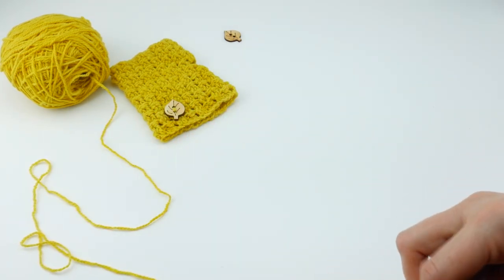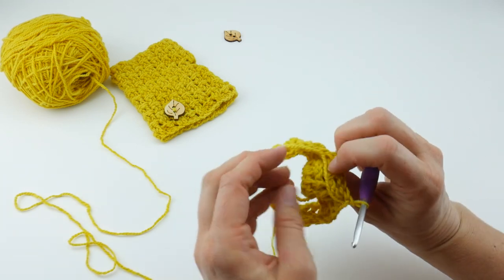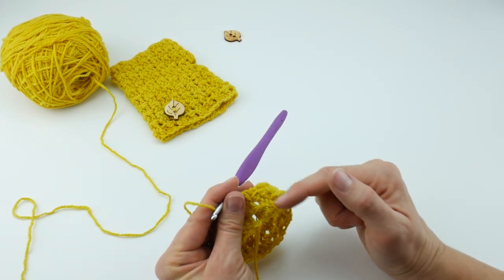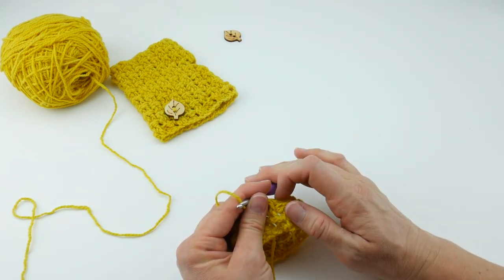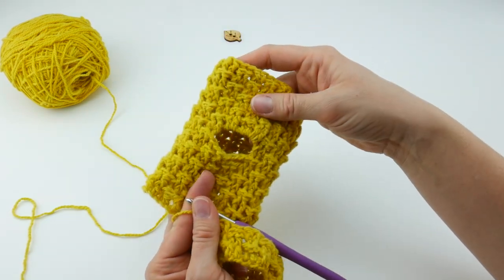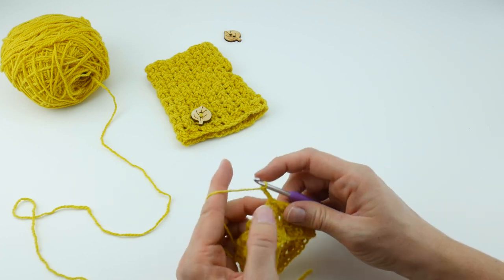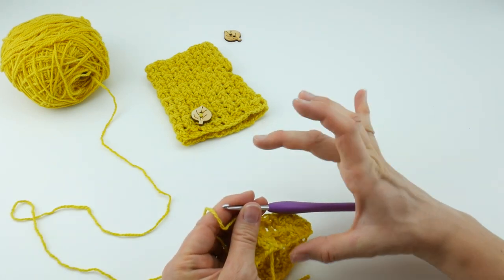Keep repeating rounds two and three over and over until you have a total of eight rounds, including the first three we worked. Once you have eight rounds, we'll work the thumb hole round. Start each round with a chain three, then continue the opposite stitch of what you did in the previous round.